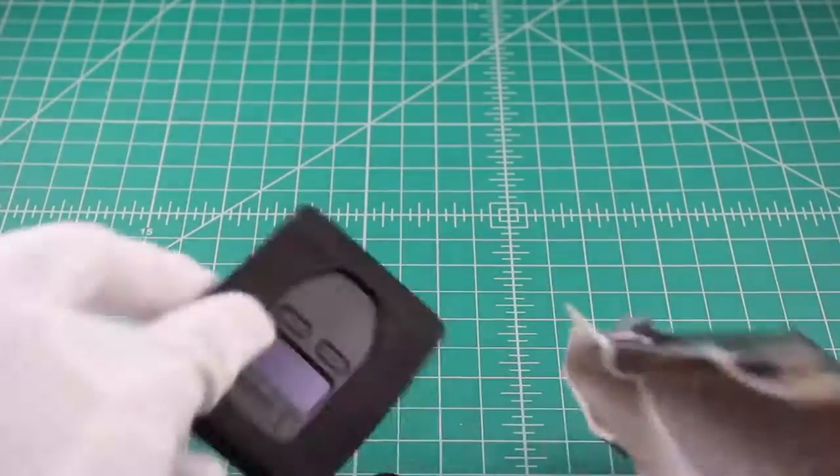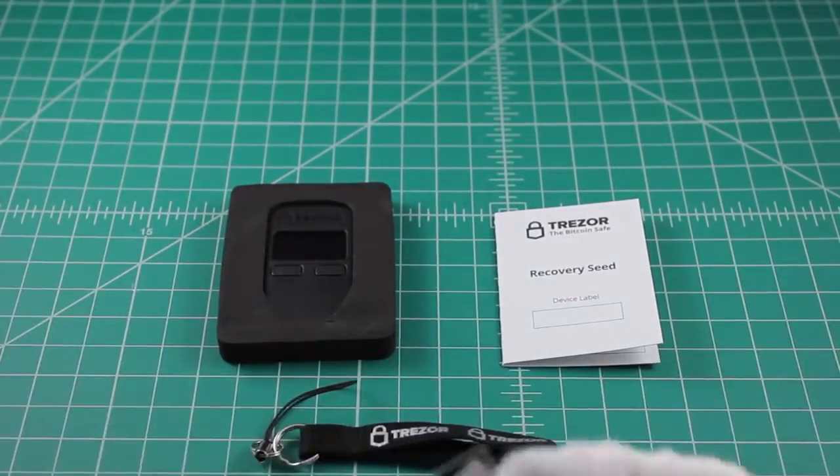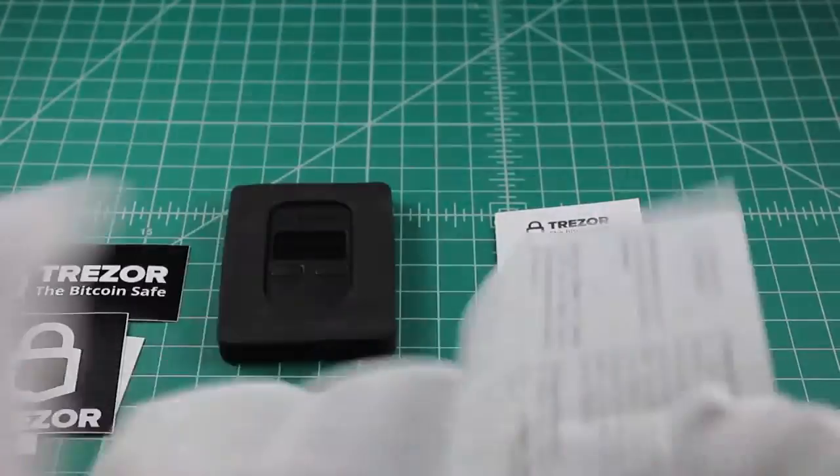That's also where the device gets its name, as Trezor translates into Vault in most Slavic languages — a kind of vault for your private Bitcoin key.